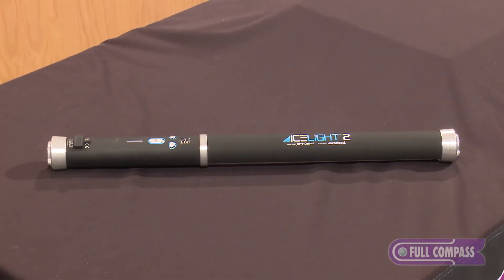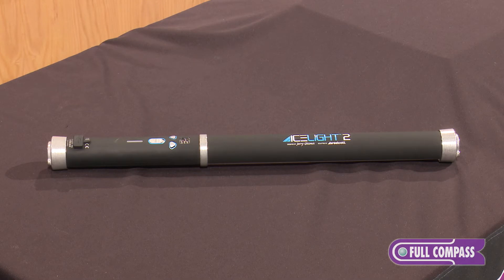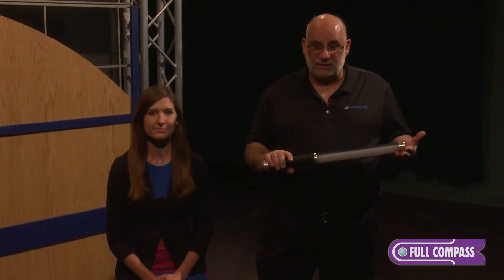We're going to show you a real-world demonstration of how you use these lights. I've got my model Carrie here and our camera position is right over here — that's where our shooting camera is.